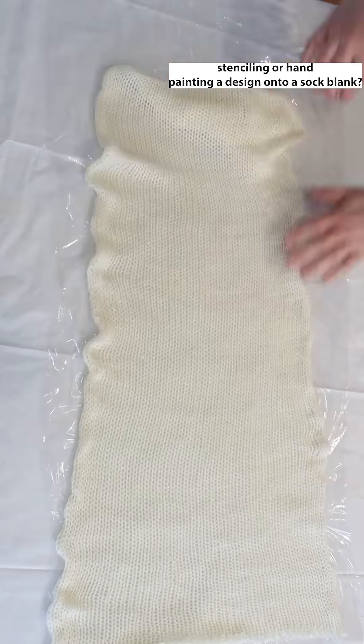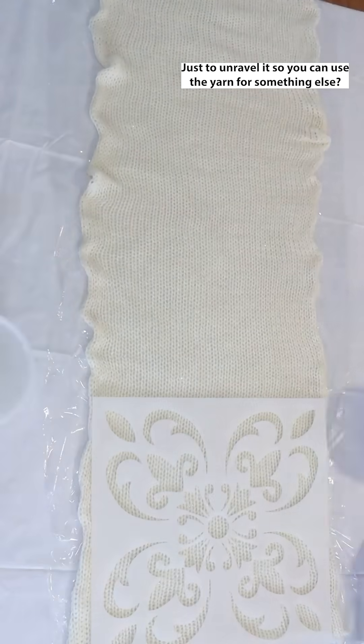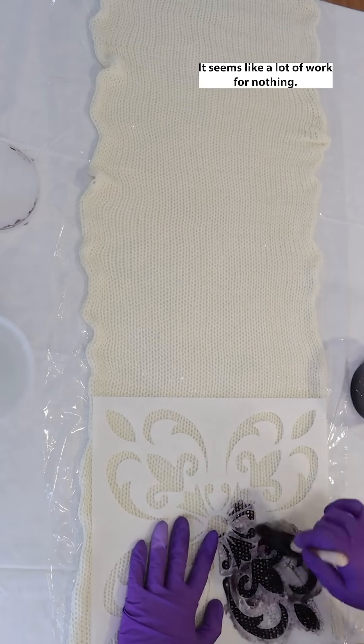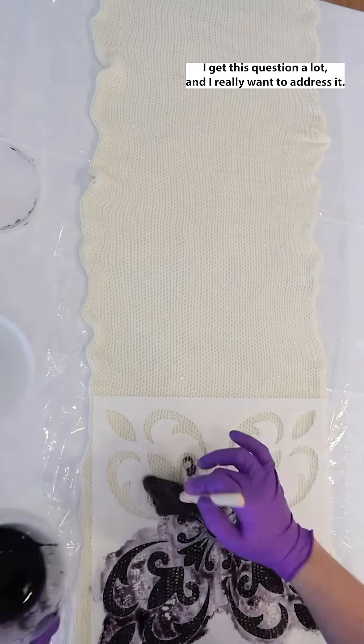What is the point of stenciling or hand painting a design onto a sock blank just to unravel it so you can use the yarn for something else? It seems like a lot of work for nothing. I get this question a lot and I really want to address it.